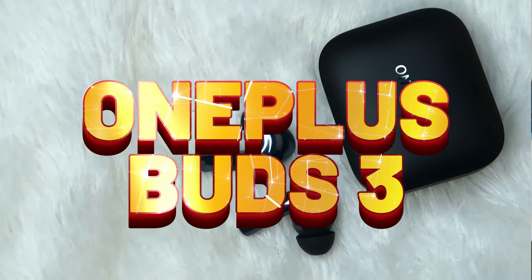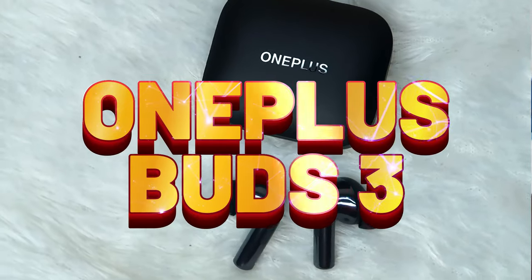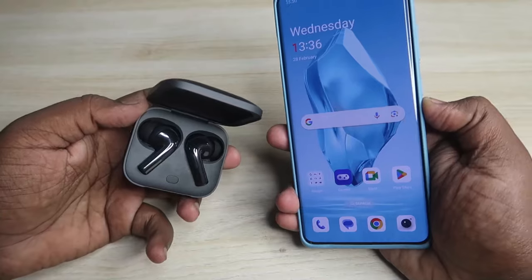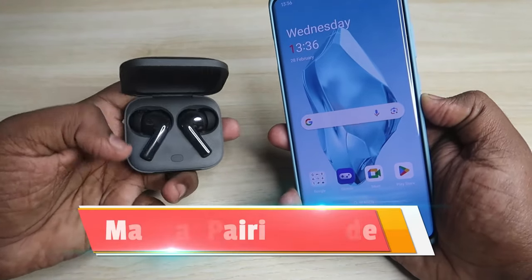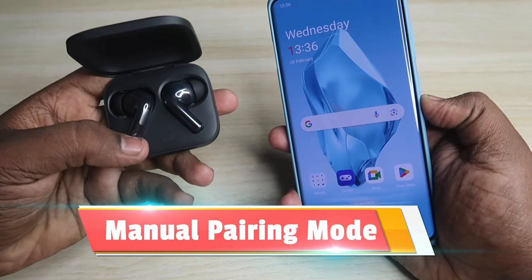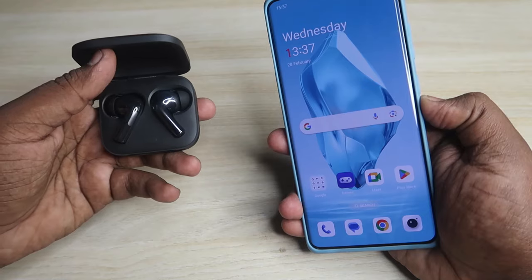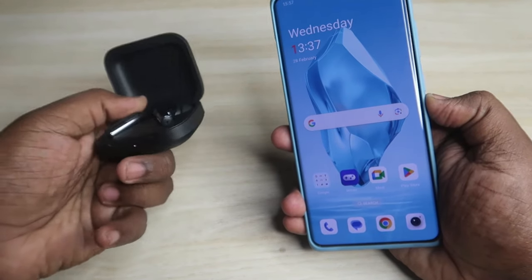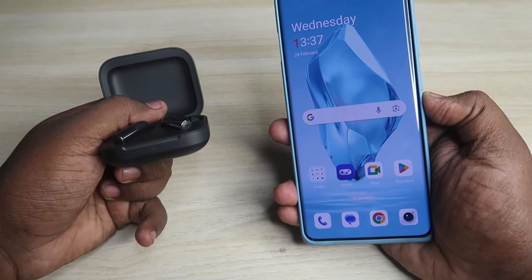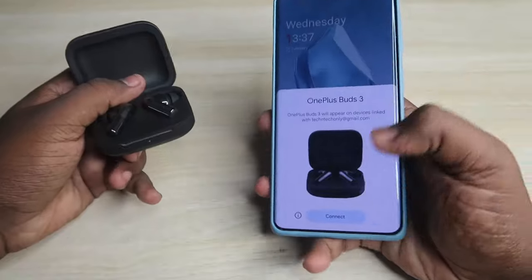In this video, let me share the basic connection method and some features of the OnePlus Buds 3 TWS earbuds. Once you open the charging case door, you will get a Google Fast Power pop-up notification. If you don't get it, in the OnePlus Buds 3 charging case you can find a key. After placing both earbuds in the case with the door open, press and hold this key for two seconds - the white light inside the case will blink.